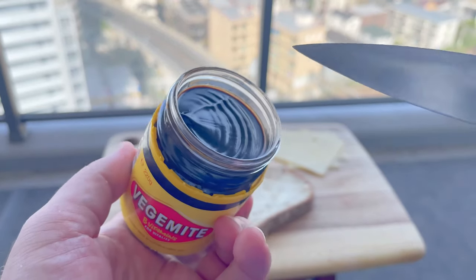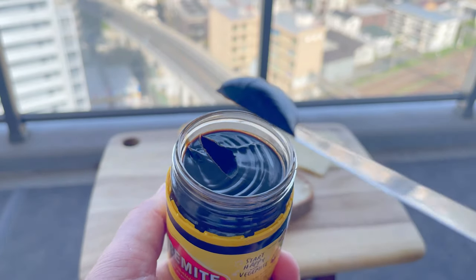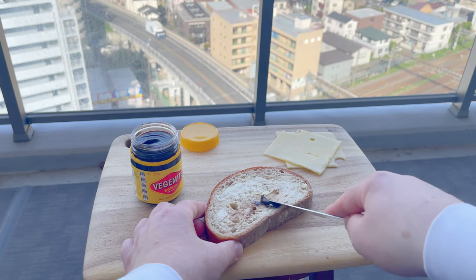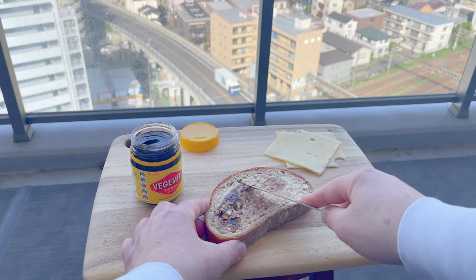Now if you're new to Vegemite, the most important question is: how much should I use? And the answer is as little as possible, because all you need is just a smidgen. This is nothing like peanut butter or Nutella — it's Vegemite, and trust me, it's potent. In a good way.